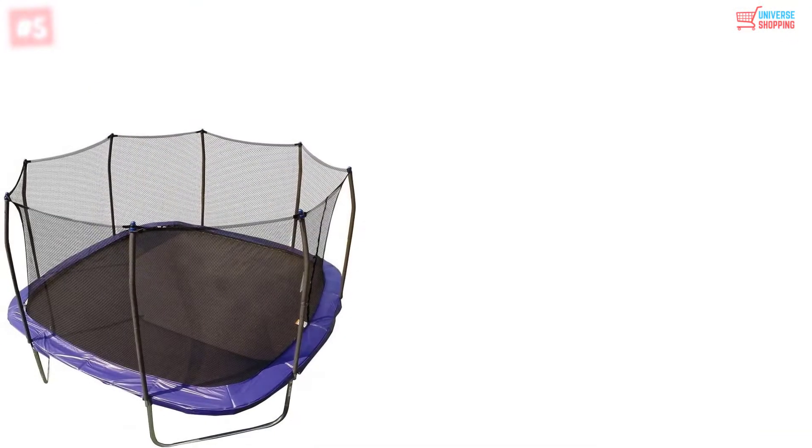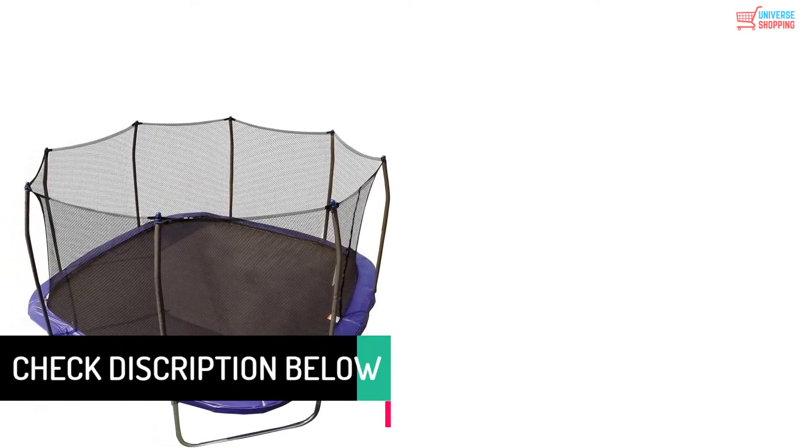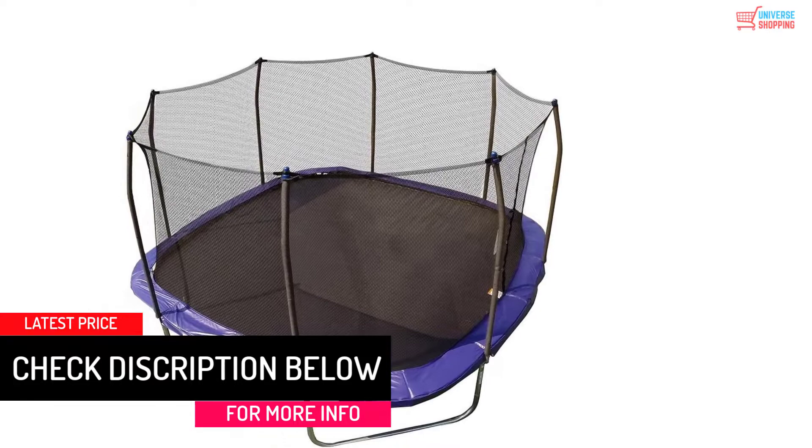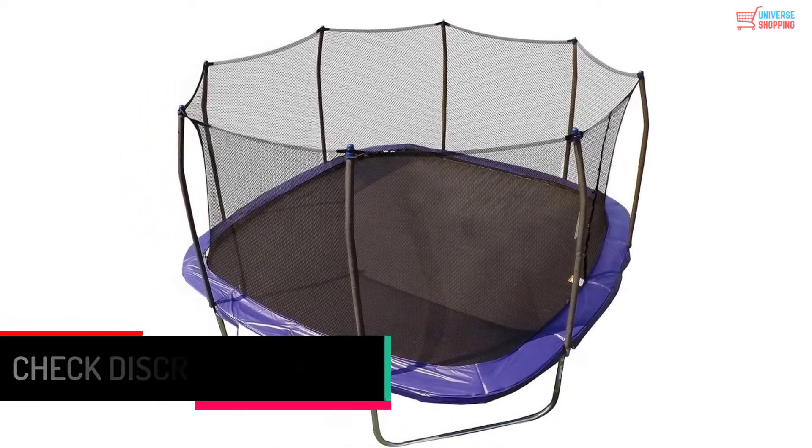The galvanized steel T-joint assembly strengthens frame stability, preventing the trampoline from twisting. It has frame rails that are 2.4 inches in diameter with extra-thickness 12-gauge galvanized steel, and W-shaped legs for extra stability.